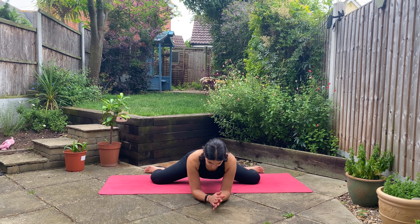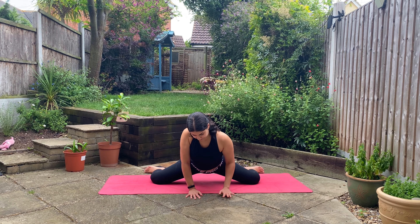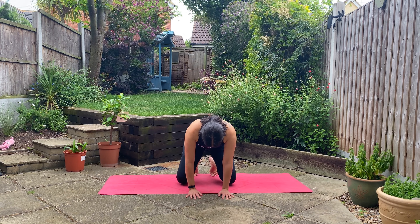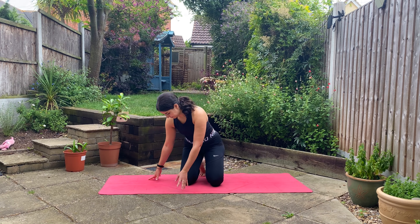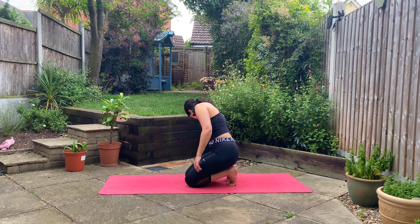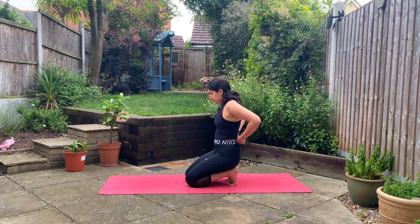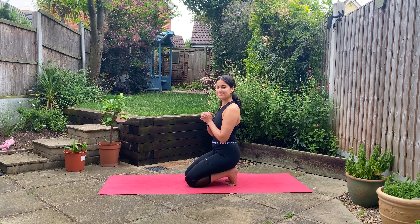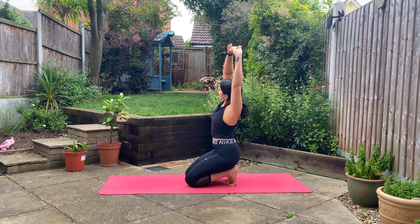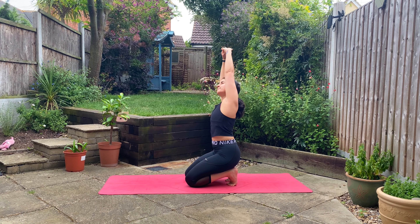Gently make your way onto your hands and slowly bring your knees back together. We're going to find a toes pose here, coming to kneel on your knees, tucking your toes under, making sure that each toe is nice and stretched out as you sit on your heels. Inhale as you interlace your hands, flip your palms, and reach them up towards the sky. As you exhale, bend over towards the left. Inhale back through center and exhale to the right. Two more times each side, taking your time and matching it with your breath length.